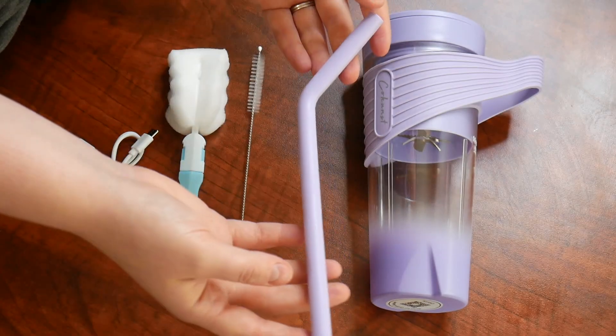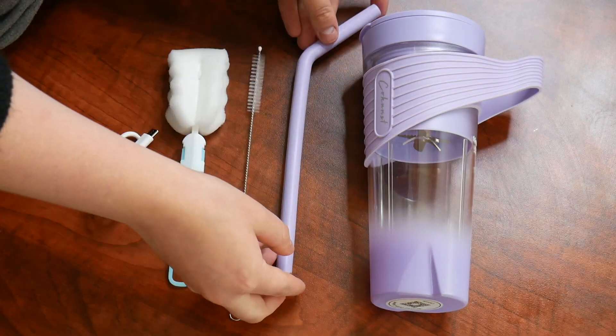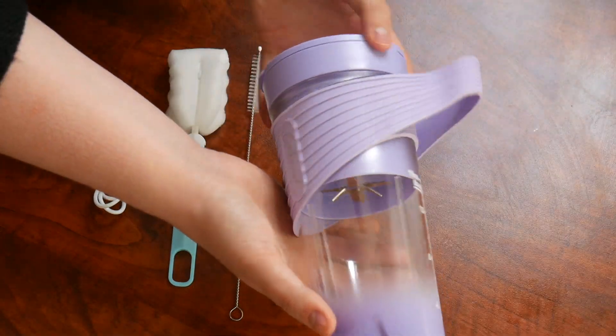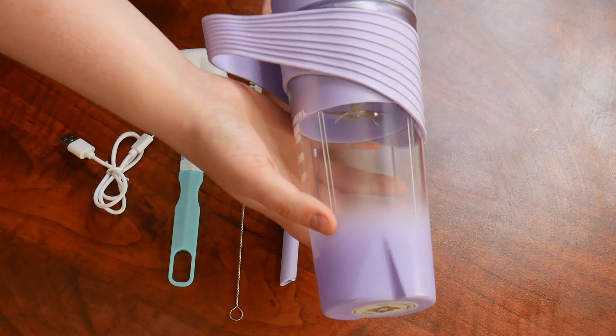Here we have a large spout straw. This is going to be perfect for a thick smoothie or a milkshake, anything like that. And then here we have the 16 ounce portable blender itself. I love the aesthetics on this — it's a super pretty lavender color.